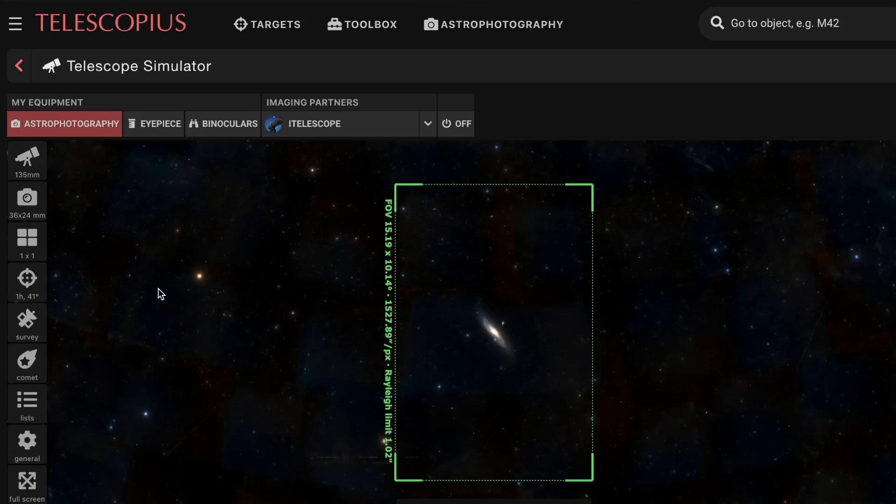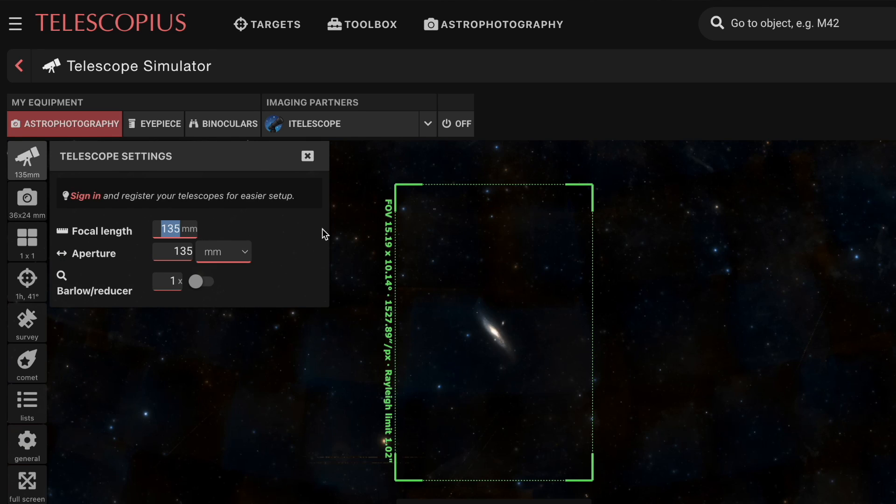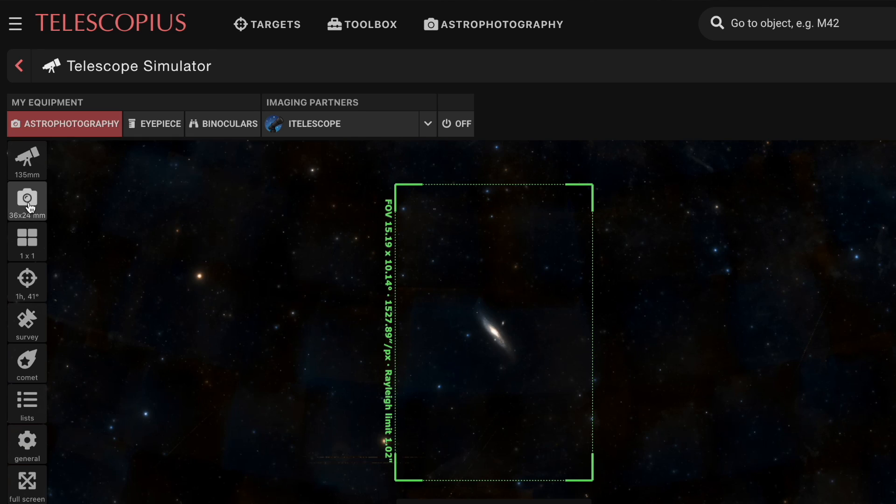If you'd like a clearer idea of the field of view you'll get with your camera's sensor size and lens focal length, then Telescopius is for you. You can punch in your lens's focal length and your camera's sensor size, and it'll show your field of view with various objects — so you can know before you purchase the equipment what it's going to be capable of. It can be a real decider when you're stuck between gear.